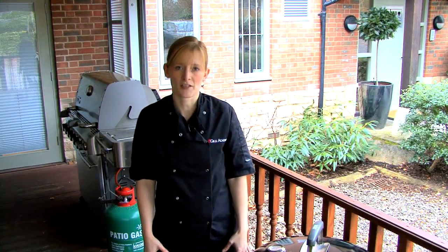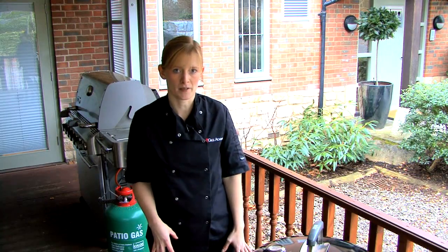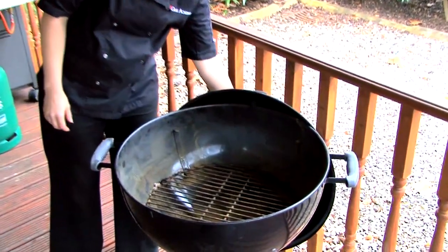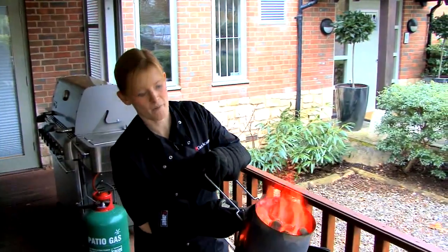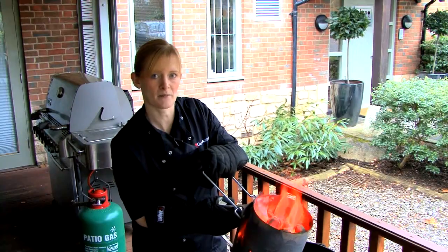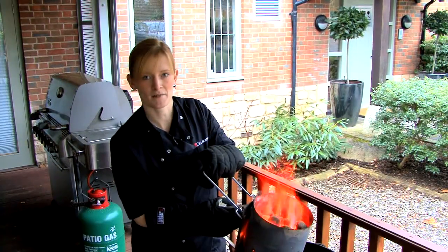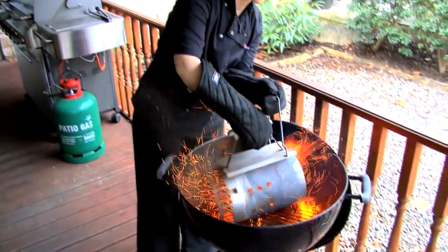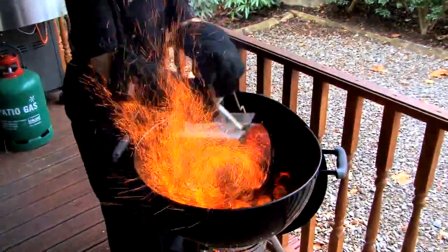On this occasion we're going to be grilling some chicken drumsticks, so first I'm going to lay out the coals in the base of my barbecue. The Weber chimney starter is a great way of measuring out your coals. This full chimney starter is ideal for a 57cm barbecue when grilling. If you have a 47cm barbecue, three quarters should suffice. Distribute your coals evenly over the cooking grate to help create an even temperature whilst cooking.